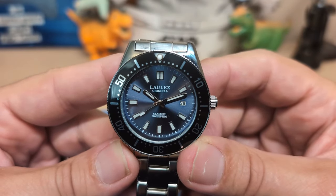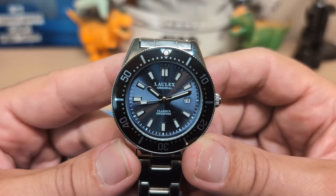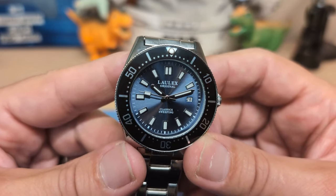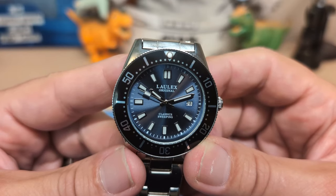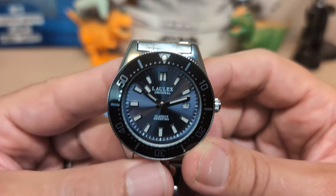Thank you for watching my review of the Lalex LLX-0011. I will be back with another review — be sure to like and subscribe to my channel, and if you like this watch, be sure to use my affiliate link and I will get a tiny, tiny commission. Bye!